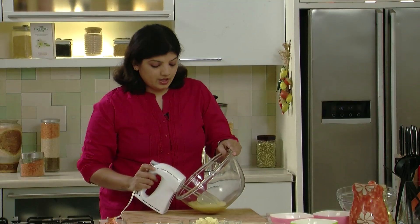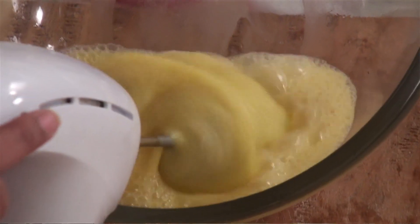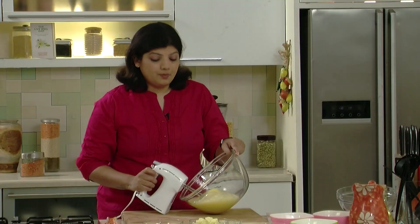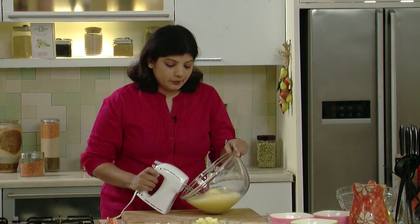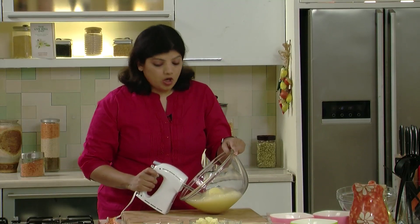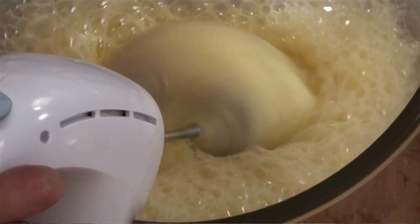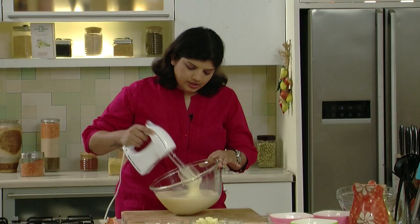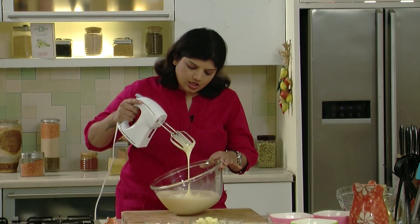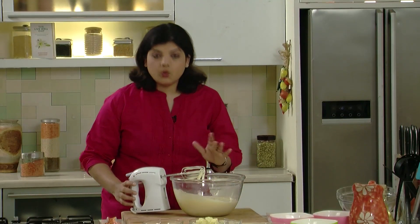We will beat the eggs to ribbon stage. For this recipe we are using about five eggs, which is why the bowl I've used is quite big, as this will double up in volume. It's always better to use a bigger bowl to beat eggs. You see, these eggs have been beaten so well — this is exactly how you need to beat them. This is ribbon stage, and we stop beating here.